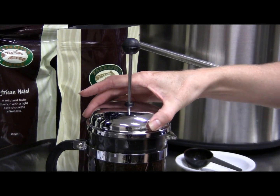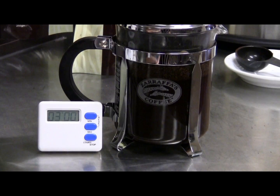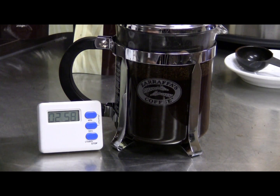Place the plunger unit on top and turn the lid to close off the pour spout opening. Allow the coffee to brew for three to four minutes.